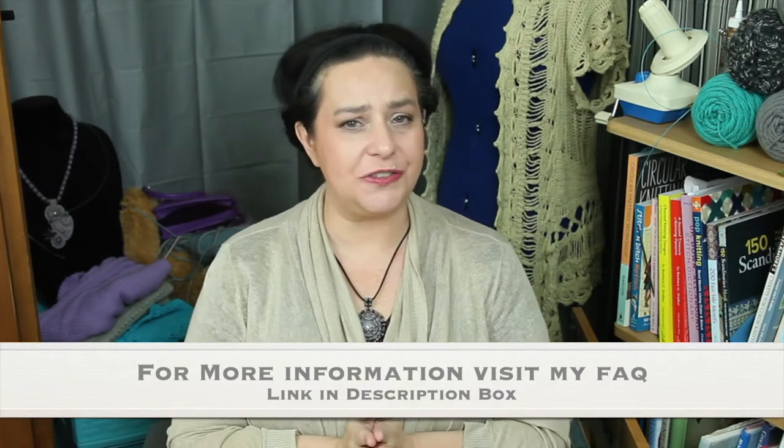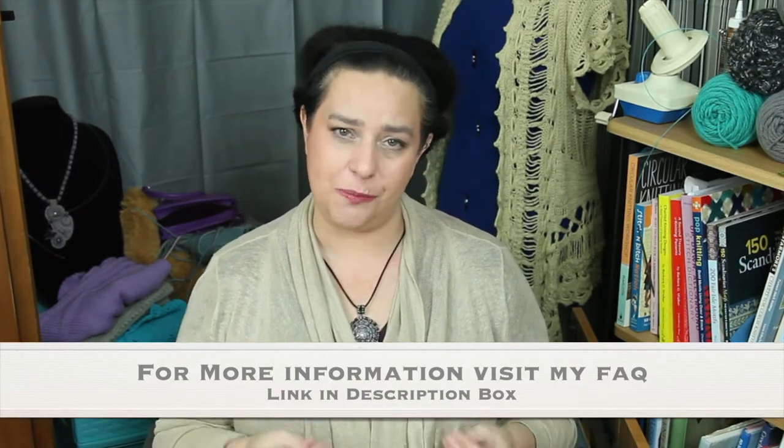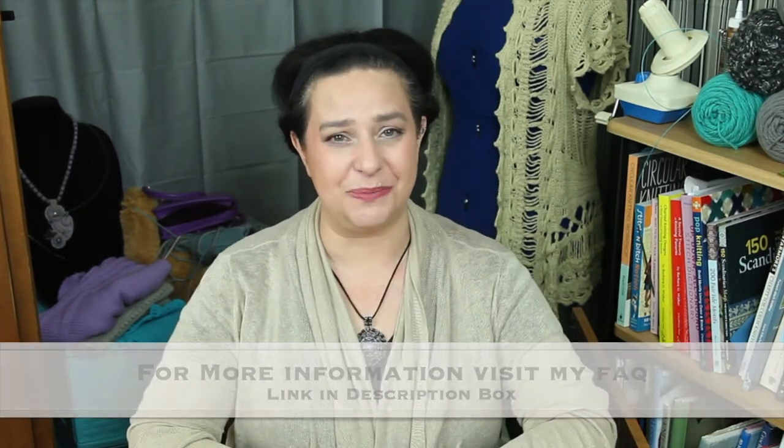Before we get started, I just want to quickly mention that down in the description box is a list of materials that I've used in this video with affiliate links. If you click on an affiliate link and make a purchase, I may earn a small commission. My goal with this channel is to spread the joy of knitting and crafting, and utilizing affiliate links helps support that effort. So if you choose to use an affiliate link, thank you so much — I truly appreciate your support.